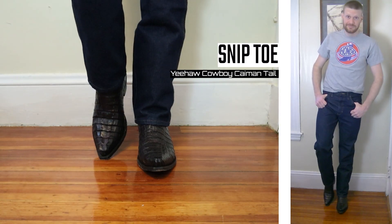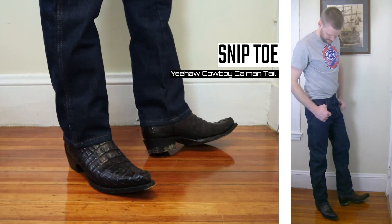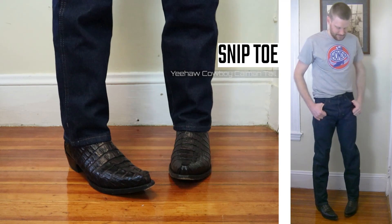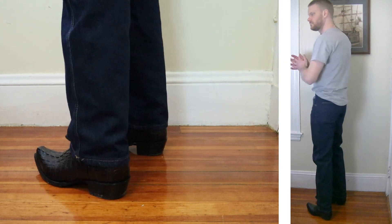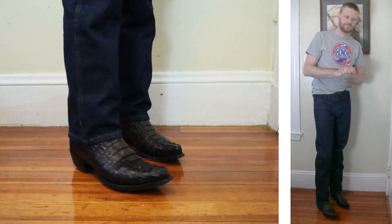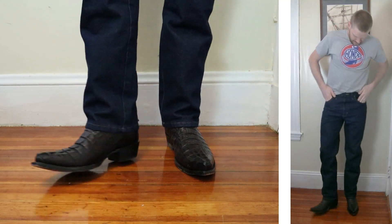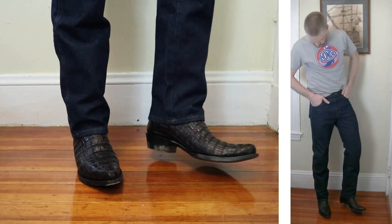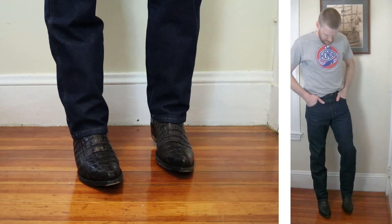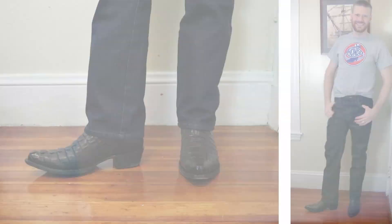Let's try it out with a more fancy pair of boots. This is a snip toe — it's a Yeehaw Cowboy Caiman Tail Black Cherry boot. Let's talk about that cut a little bit more. Due to the cut and fit, some of you taller guys like myself might find these jeans riding up a little bit for that high water effect when you sit down. You can kind of notice how high up they come when I bring my knees up.